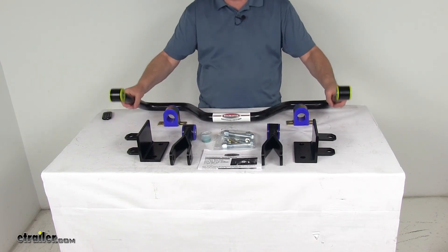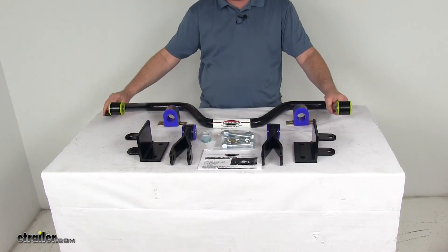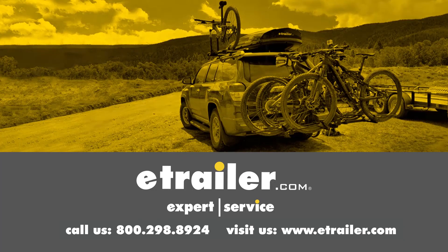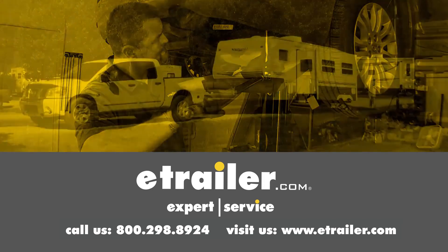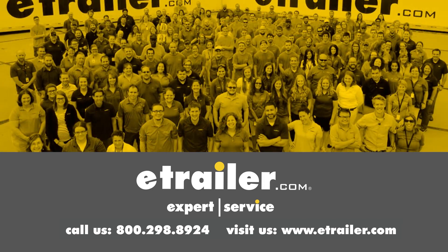That should do it for the review on the Roadmaster Rear Anti-Sway Bar for motorhomes. Thanks for watching. Click the link in our description below to shop, learn more, or visit us at eTrailer.com. Leave us a comment if you have any questions.